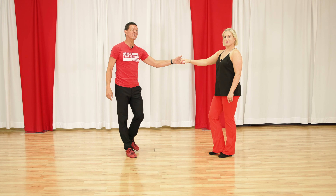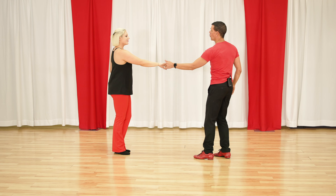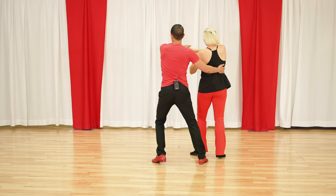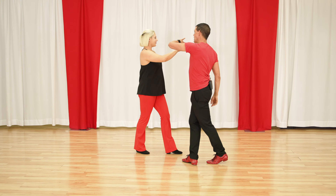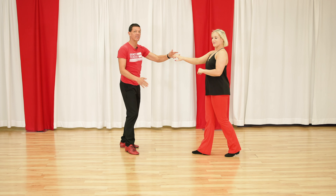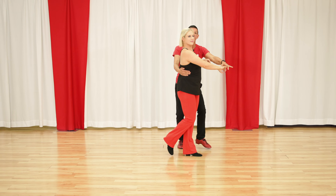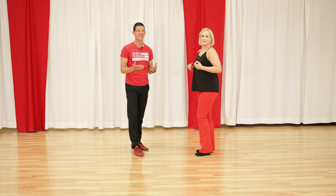The next one is, instead of a right-side pass, we're going to do a right-side redirect. This is good because Megan's going to normally do the right-side pass, but as the leader, I have to get used to redirecting her energy and cutting her off for more advanced patterns. It's still a six-count pattern, but it's a good skill to learn.